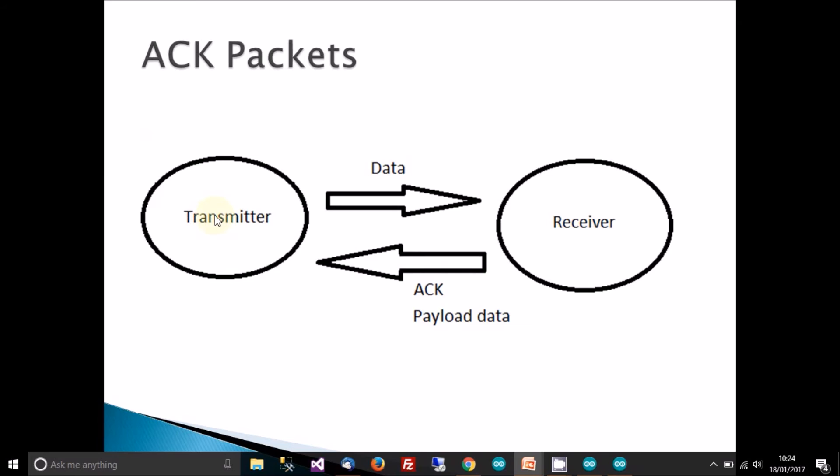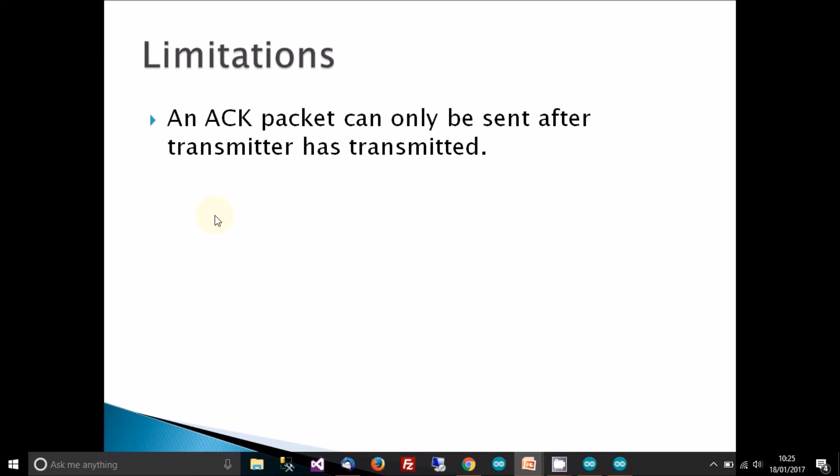On the left you can see the transmitter and on the right the receiver. The transmitter transmits data to the receiver; when the receiver gets it, it sends an ACK packet back to the transmitter so the transmitter knows the data was received. In our example, the ACK packet will also carry payload data — the data the receiver wants to send back. This gives us the transceiver functionality, which is really what we want.